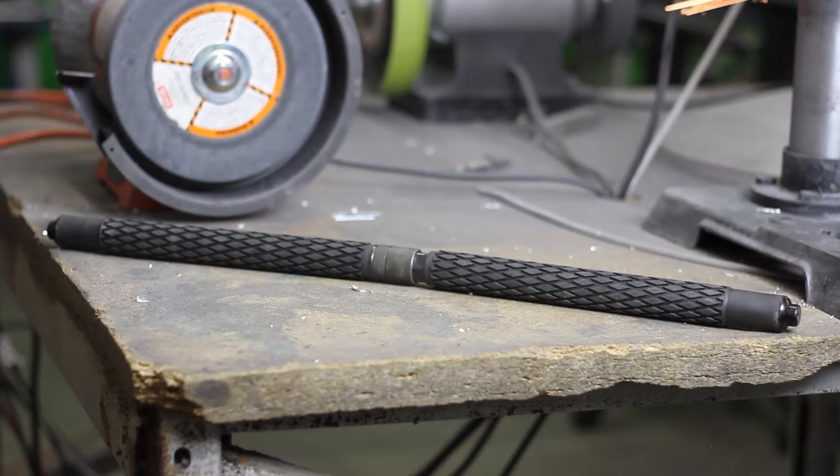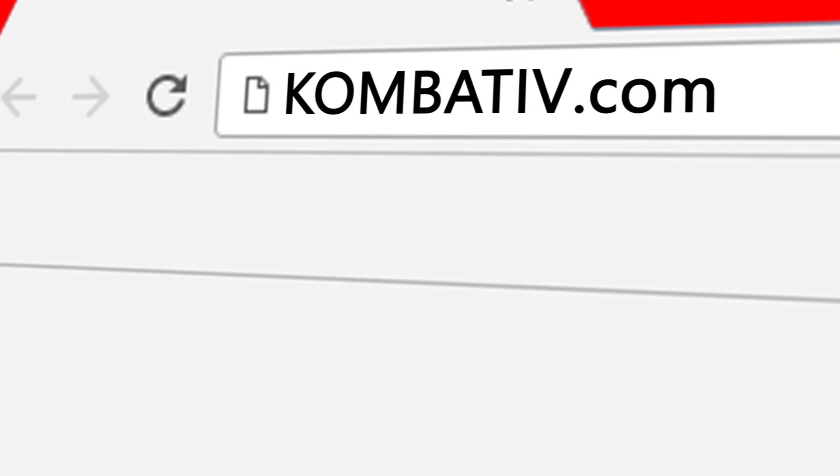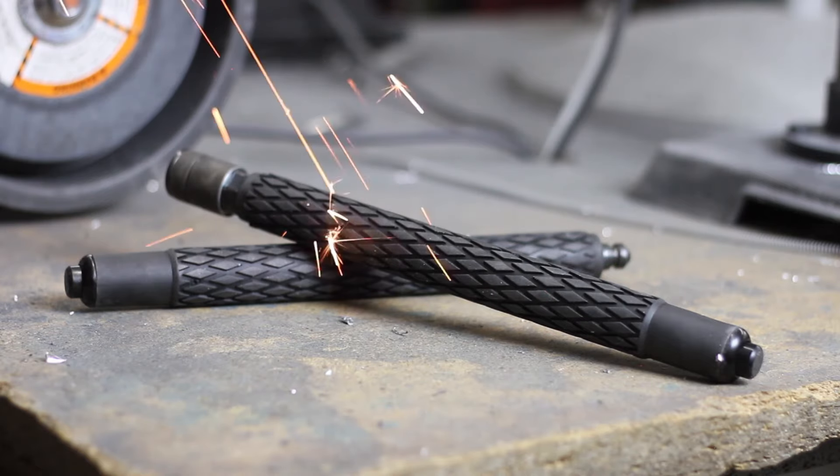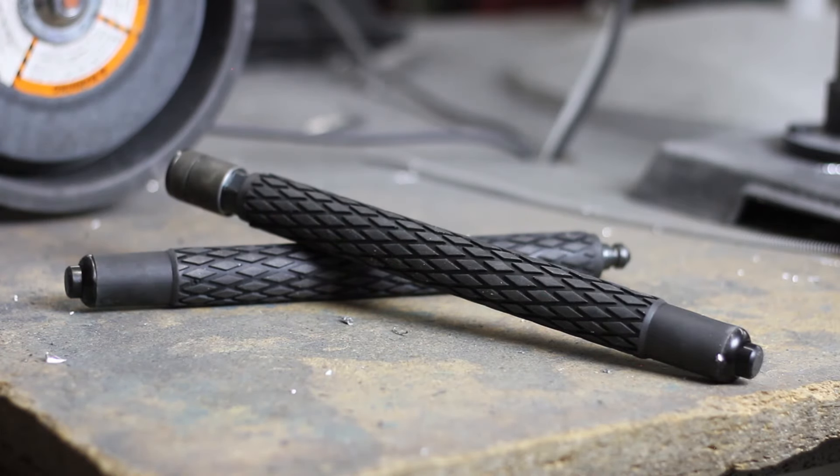Now make your dreams come true. Go on over to combative.com, order the two-piece expandable bo staff, and take your training to the next level.